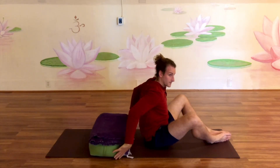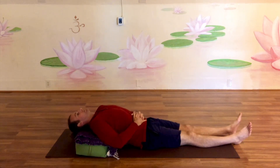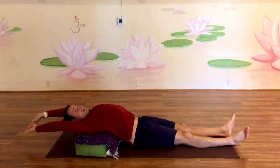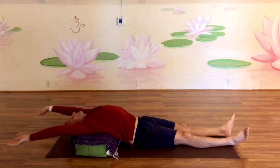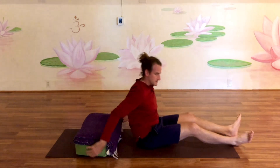Next, I'm just going to scoot the bolster back just a little bit more. This can be really nice as a resting pose — finding that space where the bolster is directly under the heart, and then reaching back so that the back of your neck is just supported by that top edge of the bolster. Reaching the arms out — if your shoulders don't have the flexibility to let your hands touch the floor, that's okay. You can use this posture to help relax the chest and shoulders.